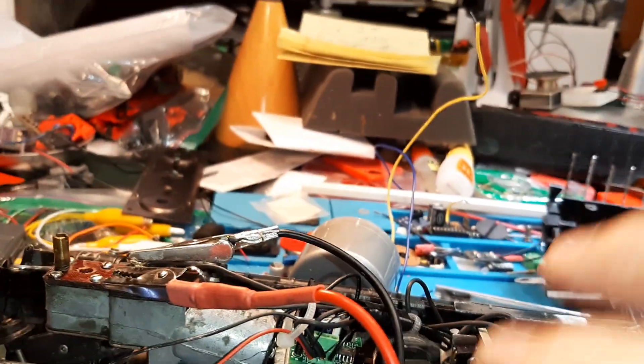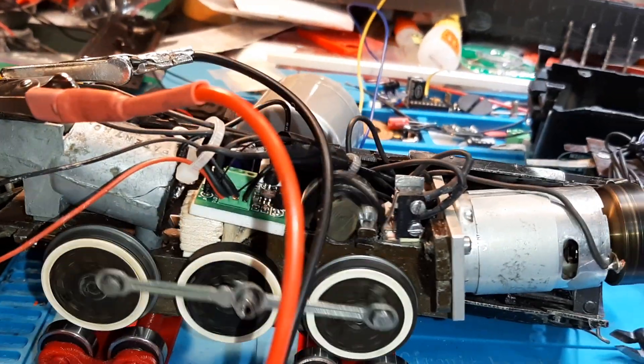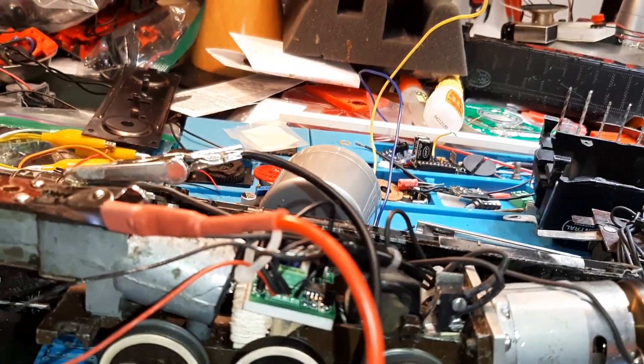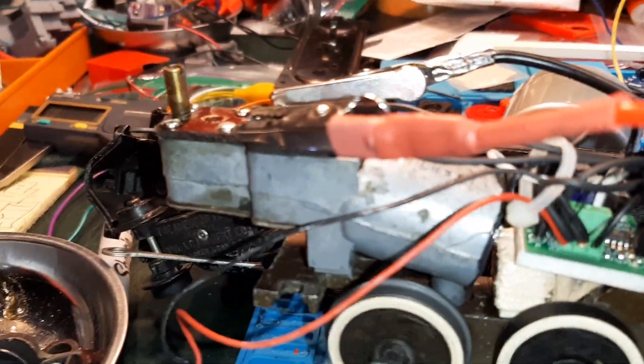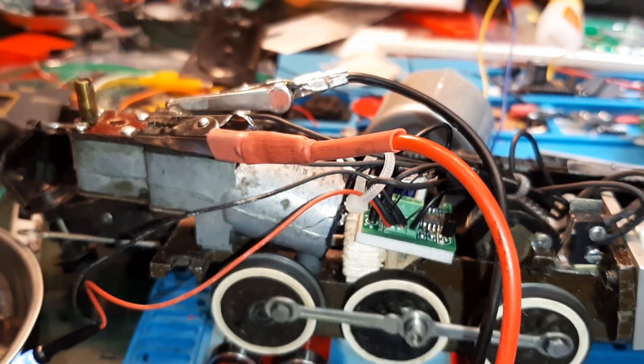I did some tweaking on the cam — the cam was a little out of alignment, so I just tapped it a little bit and it's got a better beat, if you will, on the chuff.